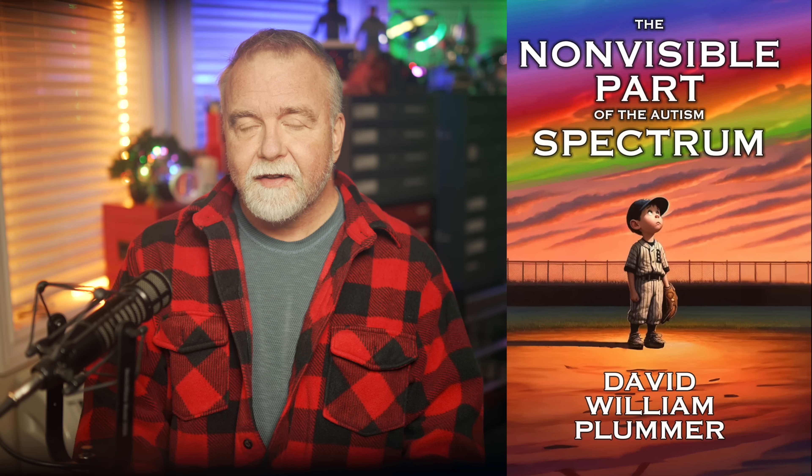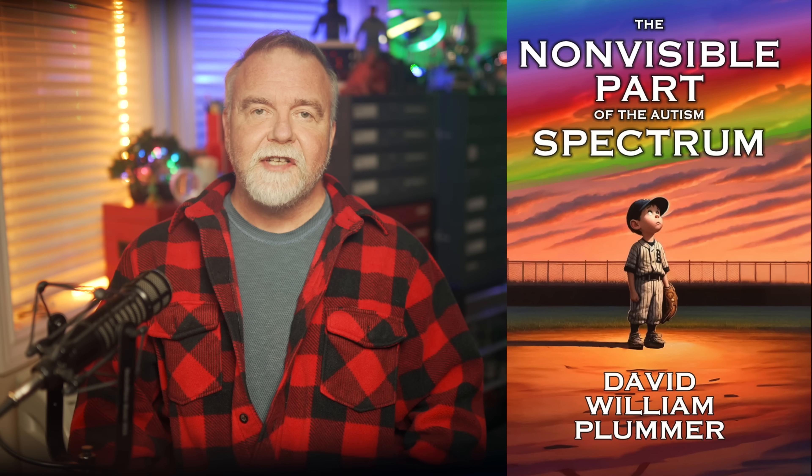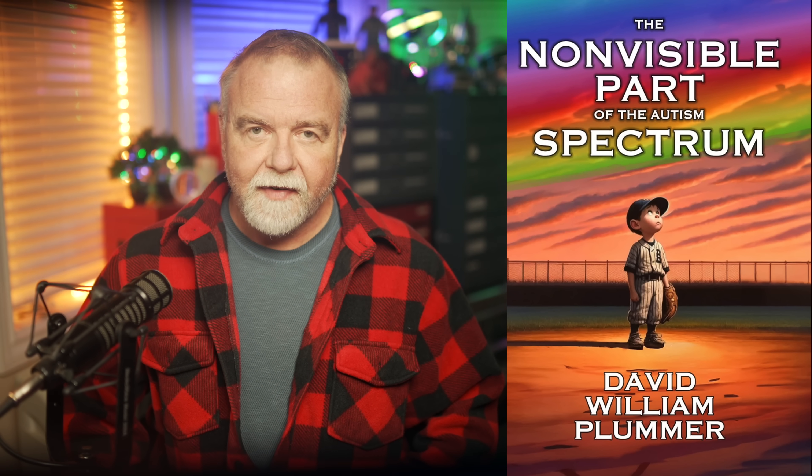If you have any interest in matters related to the autism spectrum, please check out the free sample of my book on Amazon — link in the video description. Thanks for joining me out here in the shop today. In the meantime and in between time, I hope to see you next time, right here in Dave's Garage.